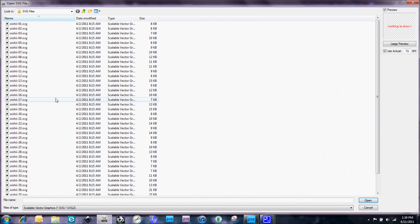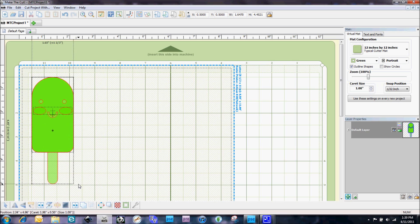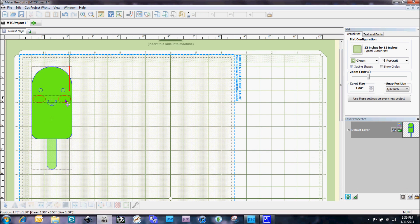The first thing I'm going to do is bring in an SVG. I'm going to use one from the Lettering Delights Oishi SVG set. I want to make sure I've got my 'use actual box' checked and 72 DPI, and we're going to do this cute little popsicle. Go ahead and open that up. Now we're going to size him up to the size that we want — I think I'm going to leave him kind of small. You'll notice that I've got my print box on because we are going to be doing some printing.